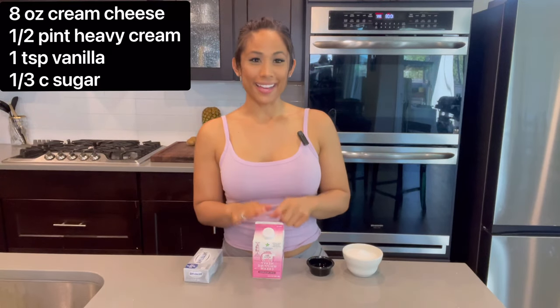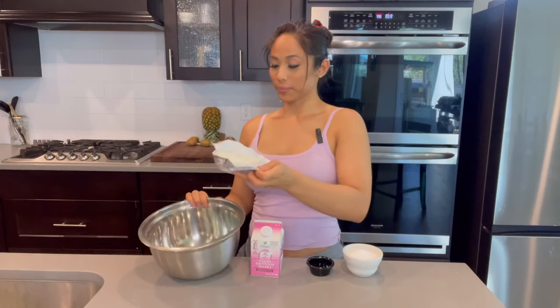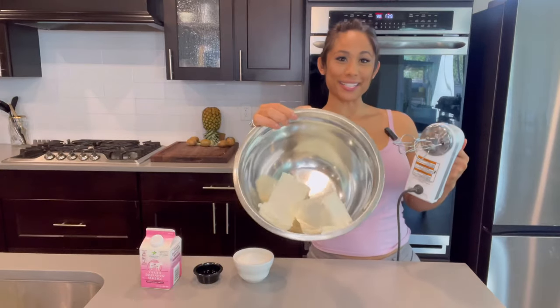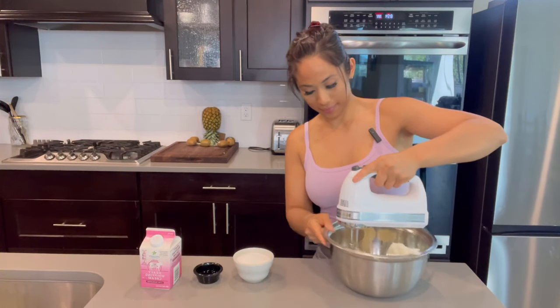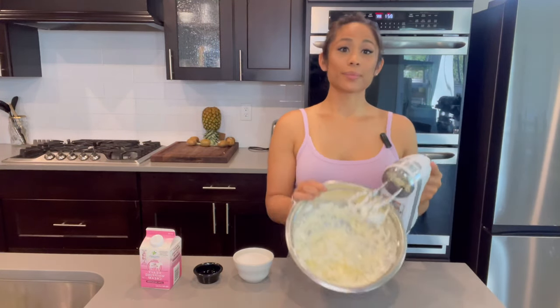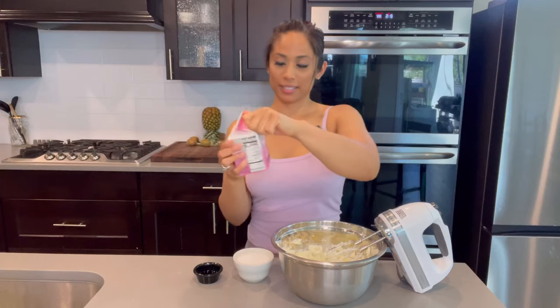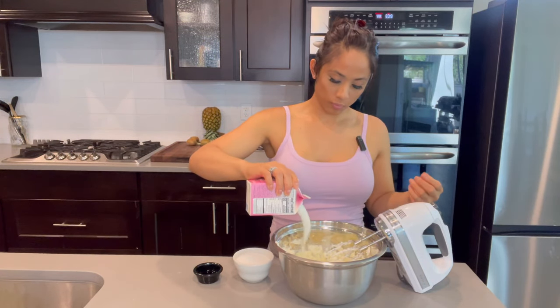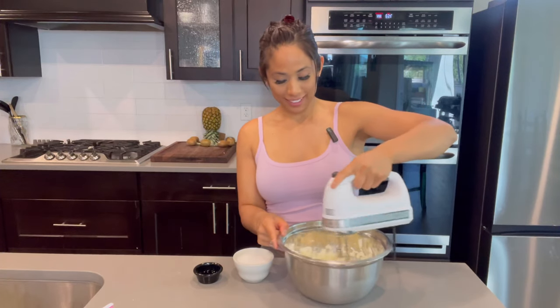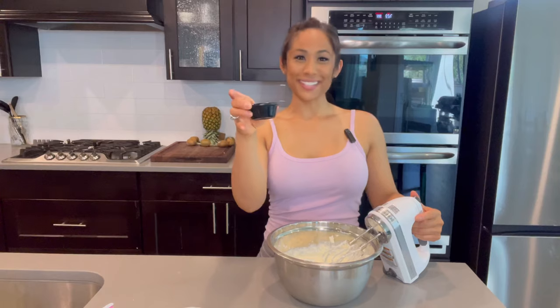The cream cheese mixture is your pizza sauce, and to make that you are going to need some cream cheese, heavy cream, vanilla, and sugar. In an empty bowl, mix the cream cheese, then add your heavy cream, sugar, and vanilla extract and mix.